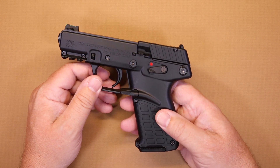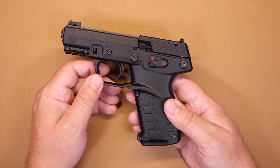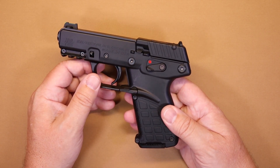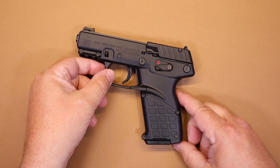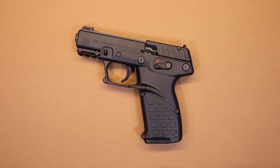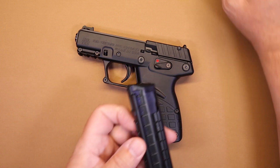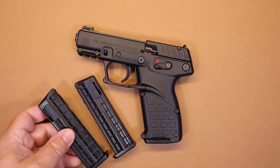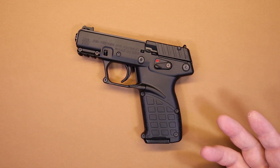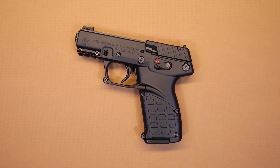Interestingly enough, I wasn't expecting a whole lot because with 22s they're very hit or miss. I've had some that perform really well and some that were not so well, so I didn't have super high expectations. But the P17 intrigued me because for the size and weight you've got 16 rounds in the magazine plus one in the chamber. And if you carry two extra mags, you've got quite a bit of ammunition on you for a carry gun.